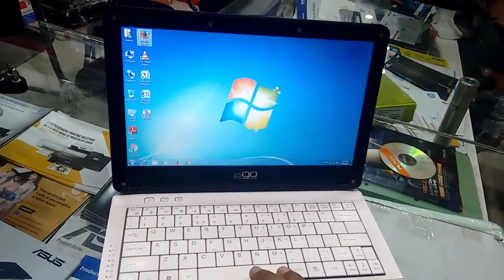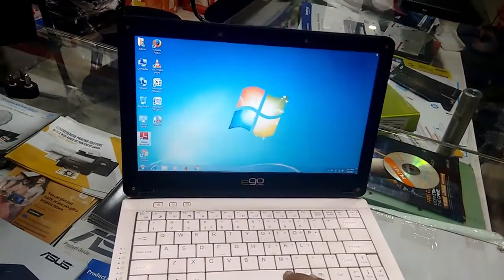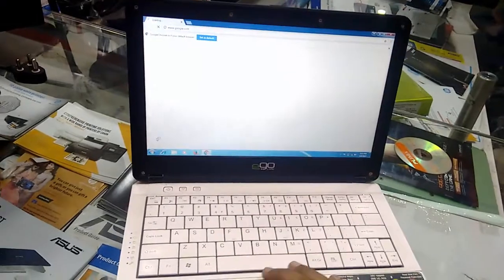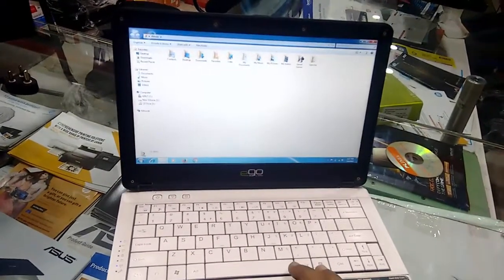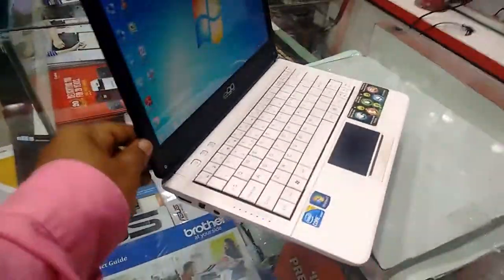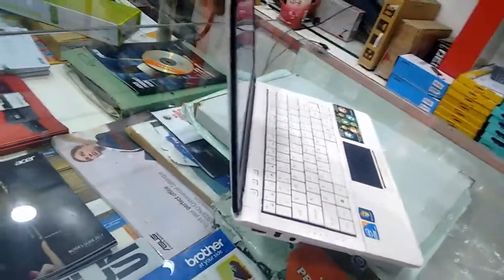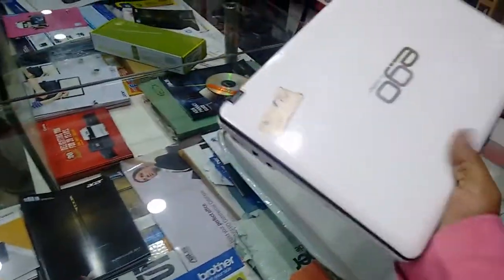It has 4GB of RAM and Intel HD graphics, so you can do your heavy tasks on this laptop. For gaming, I didn't test it — I think you can play games but I'm not sure. You can do heavy tasks and it's not super slim but compared to other 11 inch laptops it is slim.